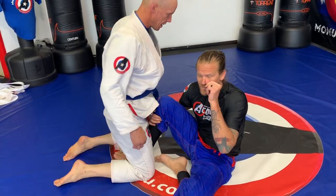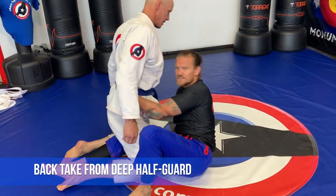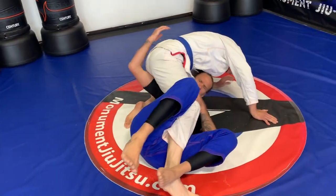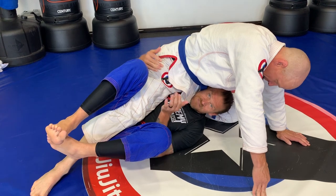So from the deep half guard, we're gonna be doing a back take and a sweep with the shin inside. I get to the deep half guard position, pull all the way up and under, and get this leg straight, this leg down.